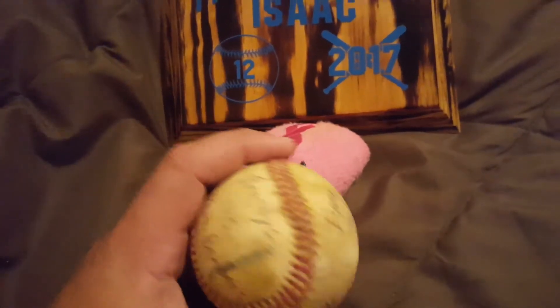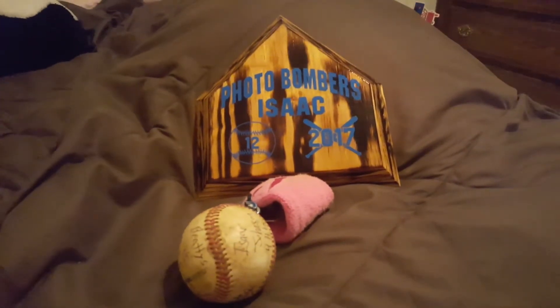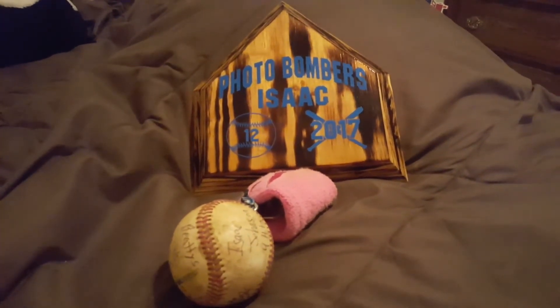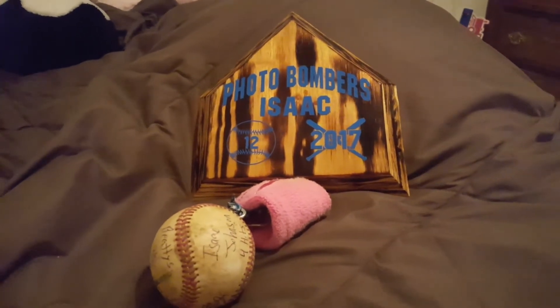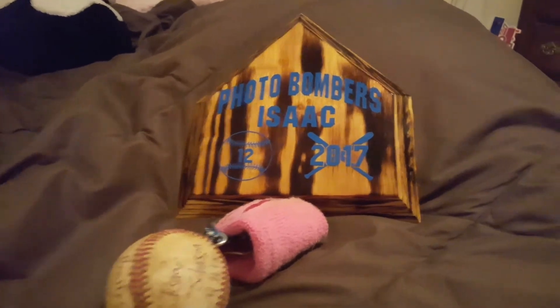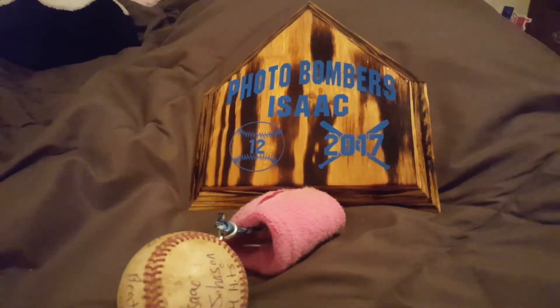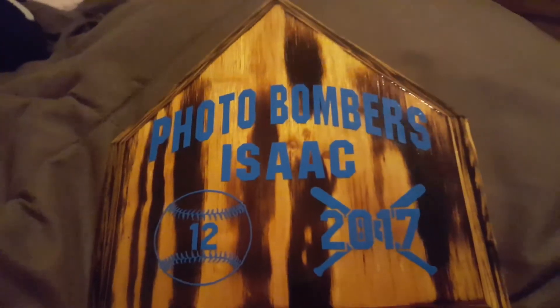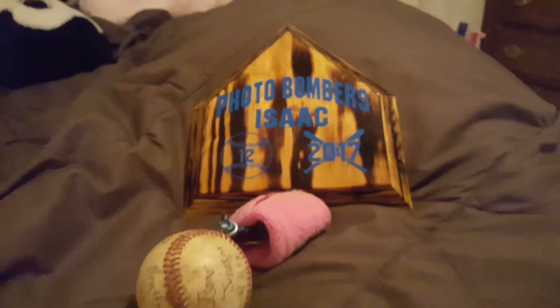It was pretty awesome and it beats the standard little trophies you usually see folks getting. I cut these out miniature size in the shape of a home plate — 45-degree angles all the way around. Obviously, number 12, 2023 season — we played for Rick Black Photography, so we named our team the Photo Bombers.